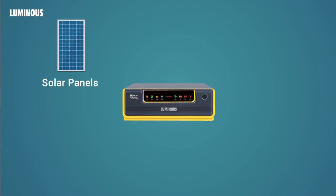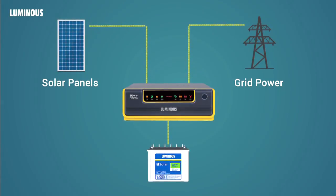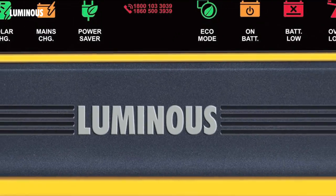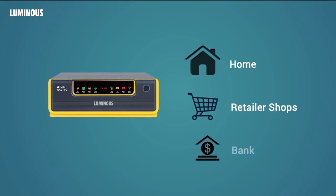Equipped with high efficiency charge controllers, this solar UPS can charge batteries from solar panels or regular grid power. The Luminous NXG range is versatile and suitable for various appliances at home, at shops, banks etc.